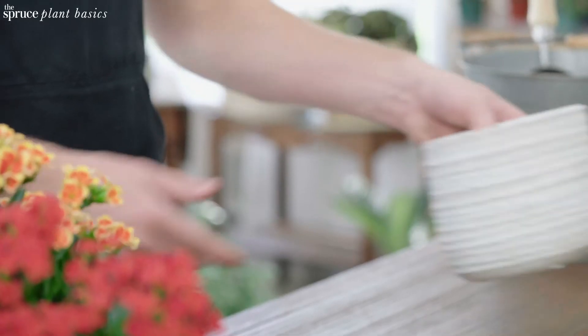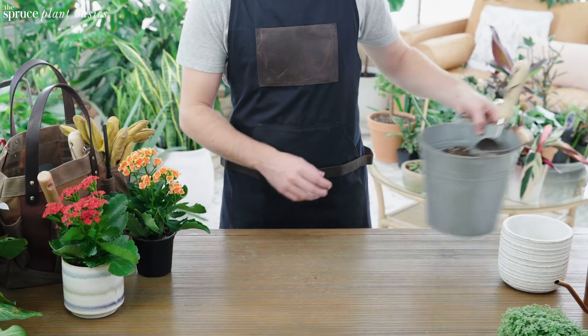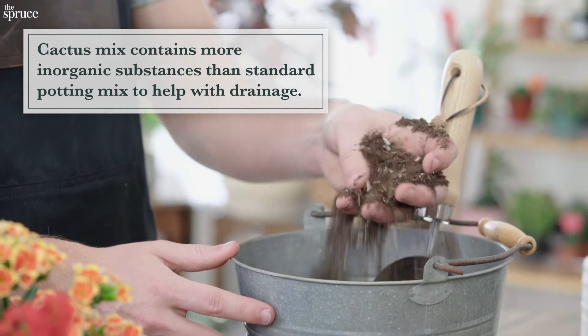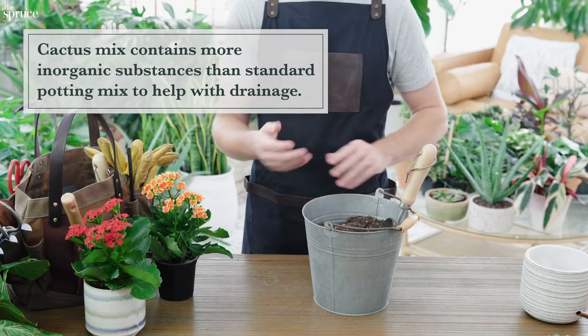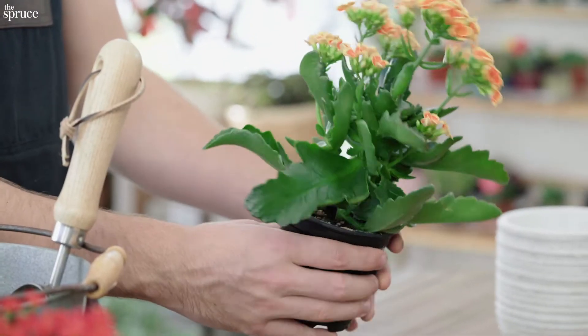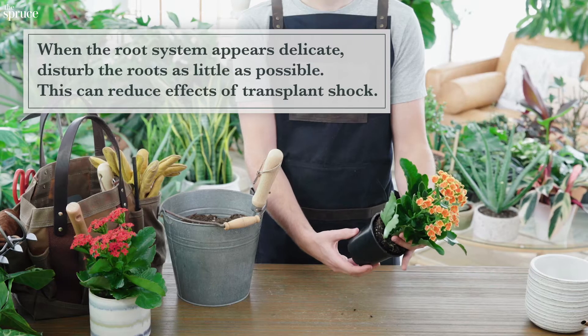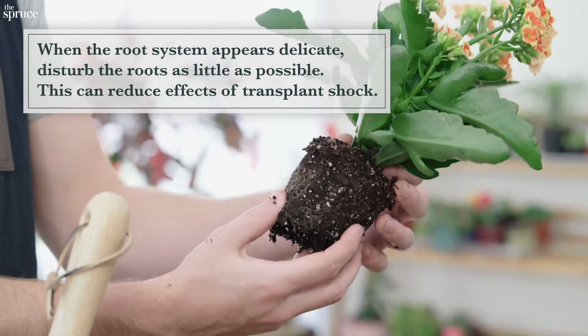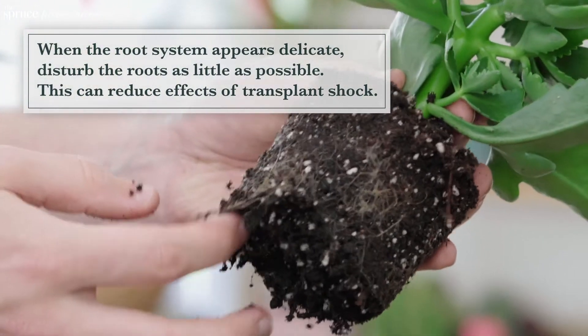I have a nice pot here with a drainage hole and a well-drained soil. A mix of cactus mix and regular potting soil works great. As with all succulents, you'll want to let the soil completely dry out before repotting. Now we can get it out of its nursery pot like so. I'll knock some loose dirt away, but overall I'm not going to work these delicate roots too much.